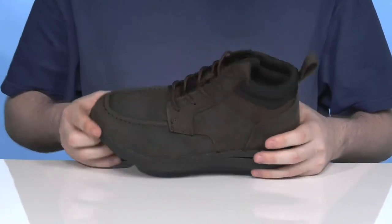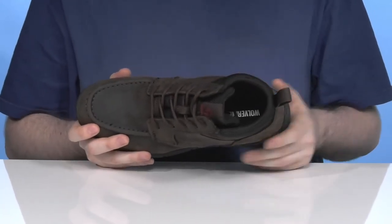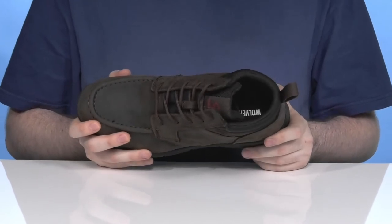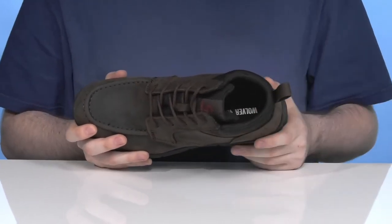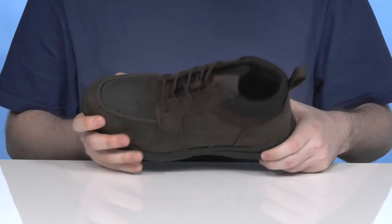The traditional lace-up is going to keep it feeling secure, and the inner lining has lots of padding using a high-performance moisture-wicking mesh that keeps it dry and cool throughout. The EVA foam footbed in the bottom is contoured for a great supportive feel.